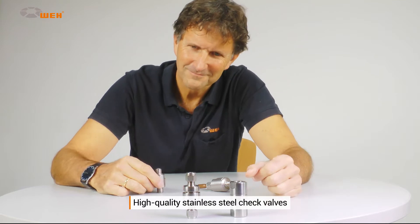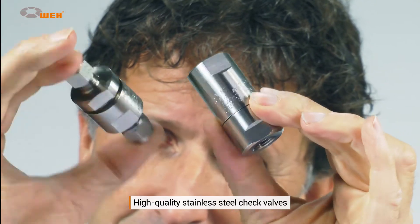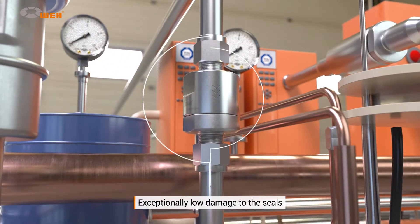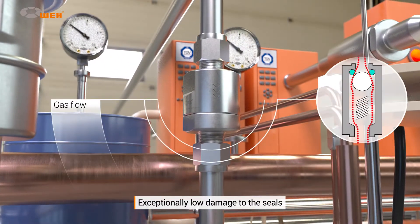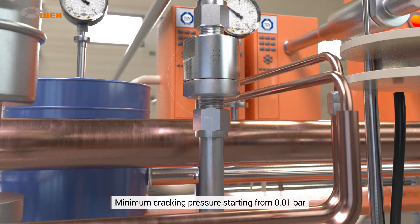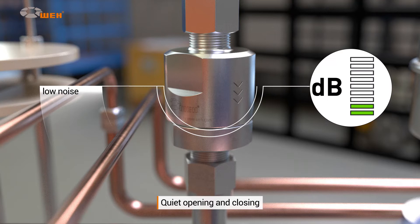Our check valves bring you significant benefits. Manufactured from high-quality stainless steel, they are extremely hard-wearing and non-corrosive. Since the valve seals are fitted outside the area of flow, the medium does not cause them any damage. On request, each valve is available at cracking pressures starting from 0.01 bar. Weigh check valves are especially quiet when opening and closing, thanks to their exceptionally low cracking pressure.